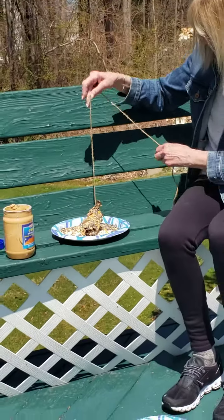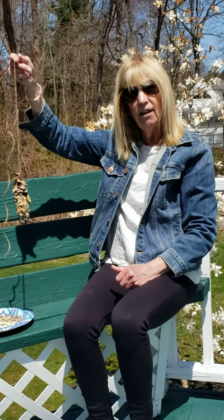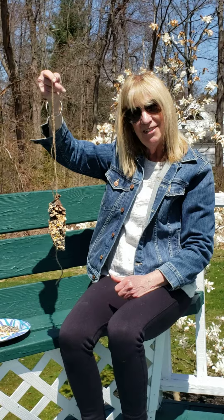Looks like it came out okay! So here is my bird feeder. I think I'm going to hang it on the tree that's right behind me — I've seen birds over there and hopefully they'll like this. Have fun making one. I'll see you soon. Miss you guys. Bye!